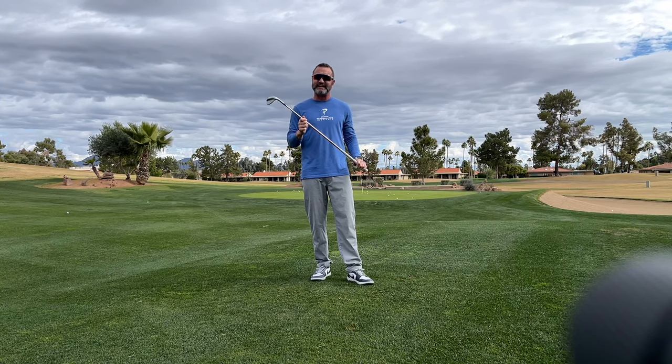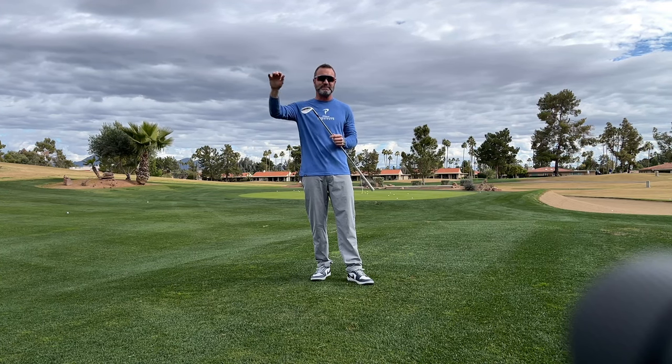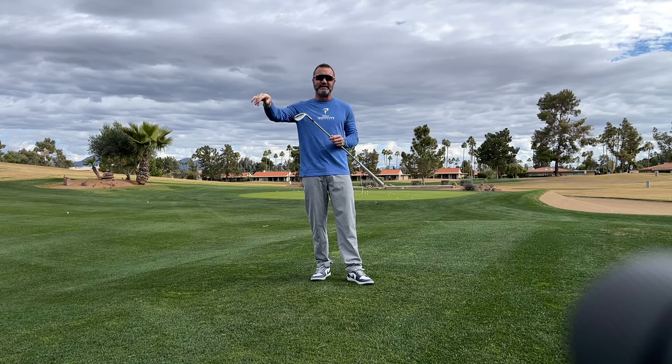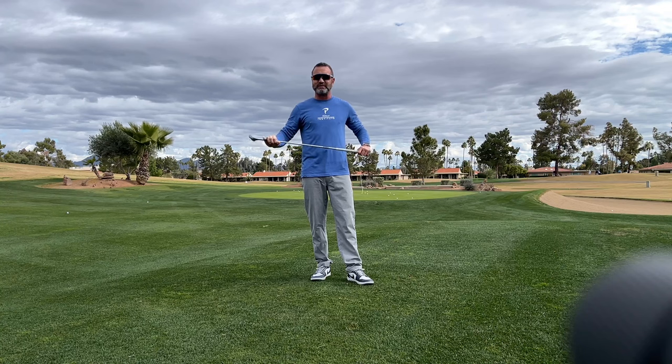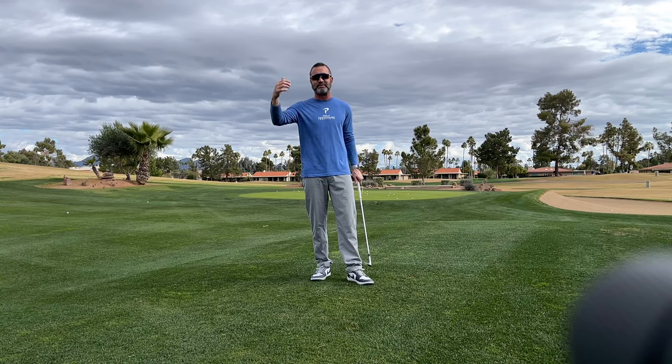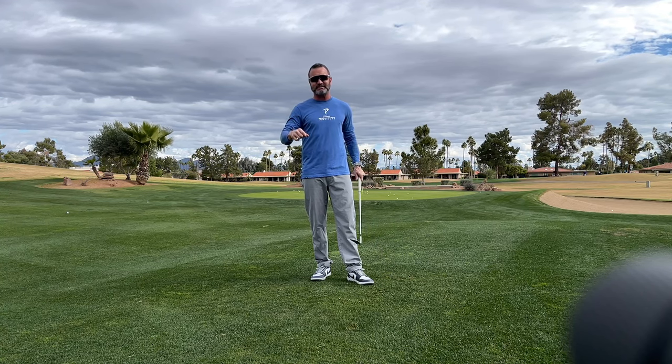Get your low point in front of the ball — that's your attack angle down — and you'll start to spin it. Once you can spin it consistently every time, you become a really good chipper or pitcher because you'll know how much the ball is going to run out. The problem with most amateurs is if it spins once, they're lost because they're playing for run-out. We need to get the same result every time so we can predict where the ball is going to end up.